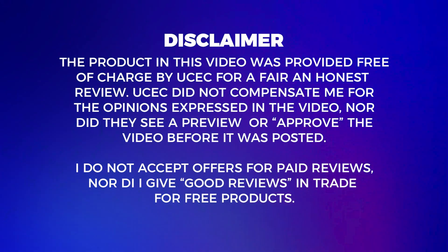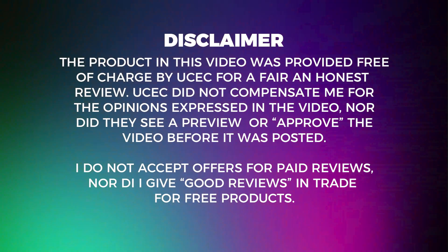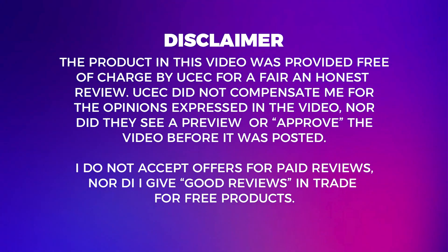UCEC did send me this card for free and it is mine to keep, but that will in no way reflect my review of this device. I am not at all affiliated with UCEC and I owe them no loyalty or allegiance. What you're going to get from me here is a fair and honest review.